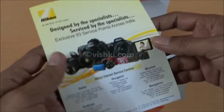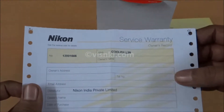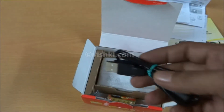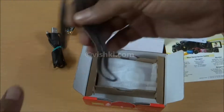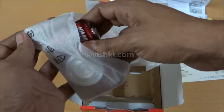Inside the box we have the list of service centers, warranty card, and user's manual in English — manuals in other languages can be downloaded. There is also additional support information. Then we have the USB cable. I think this is proprietary to Nikon — it is neither mini USB nor micro USB. Two alkaline batteries and the lanyard.